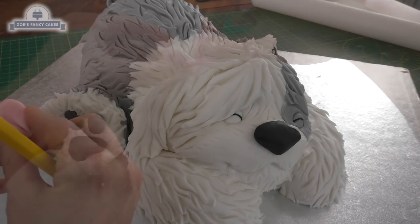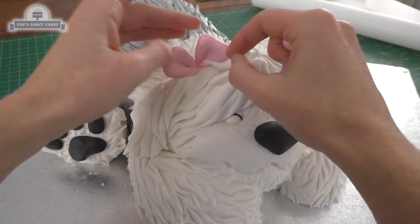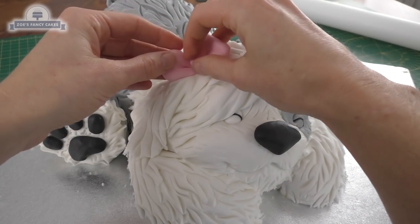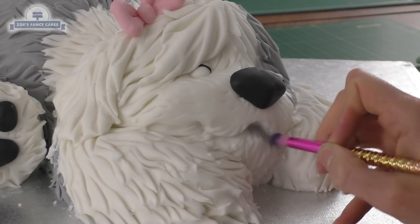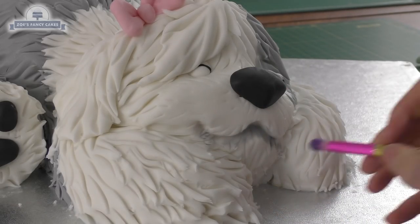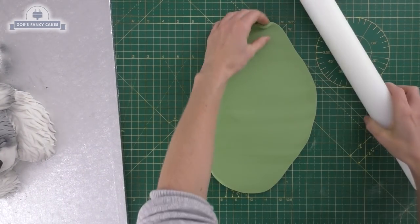Let's give our dog a little bow so she looks a bit girlier — I've gone for pink. Just flick up that hair so it looks like it's coming in front of the bow, and put a little ball in the middle: it's just two triangles for the bow with a ball in the centre. I've got some black edible dust, so we're just going to give it a little bit more colour. I've probably gone a little bit heavy-handed with this, so do be careful — you can always mix it with cornflour to lighten the colour a little bit.